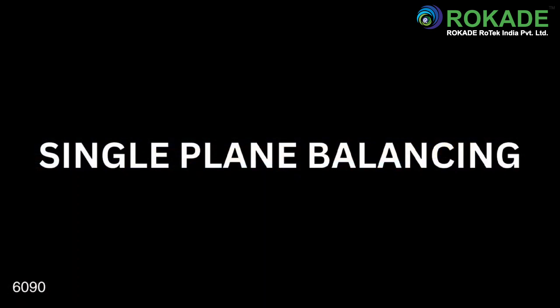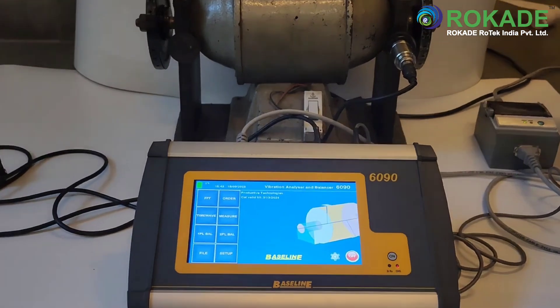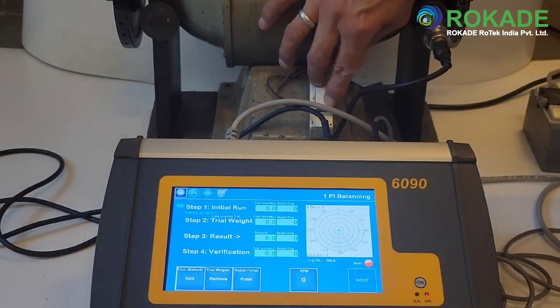Two-plane and single-plane dynamic balancing can be performed in situ with the 6090. It has all the required vector calculation algorithms built into its program. Thus, the operator is freed from the task of determining the weights by calculations or hit and trial methods, resulting in vastly improved, quick, and accurate results. For single-plane balancing, select one plane from the home screen and then follow the instructions on the display.